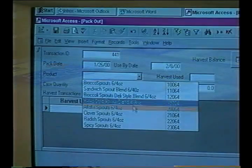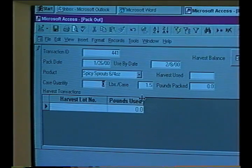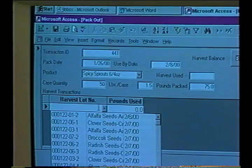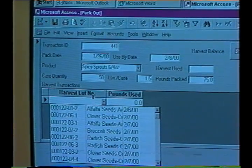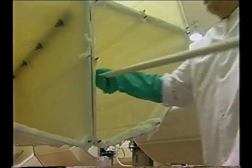When deciding whether to do confirmatory tests, remember that the extra time required will shorten the shelf life of the sprouts, even if the confirmatory tests are negative. When a batch of sprouts is considered to be contaminated with a pathogen, the seed lot used to produce the sprouts and any other sprout production lots made from the same seed lot also may be contaminated and should be discarded. In addition, all equipment that has come in contact with the contaminated sprouts should be thoroughly cleaned and sanitized.